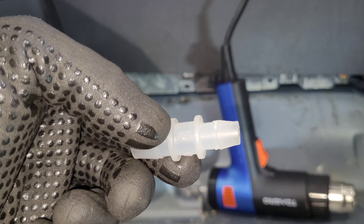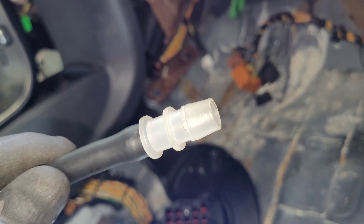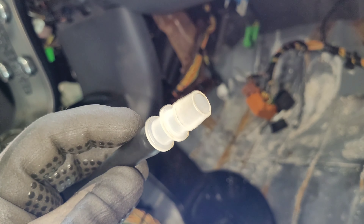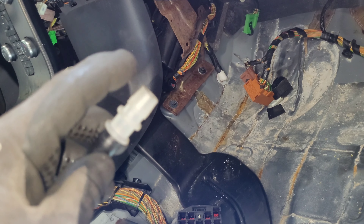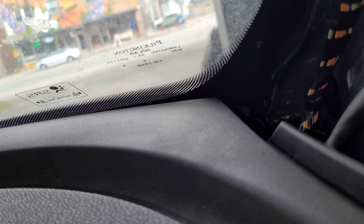I just heated that up a little bit, got it warm, put a little lube on the end, and it just slides right in. So go ahead and lube this side, get it ready, and then you're going to want to stick your heat gun down there and get that nice and toasty as well.